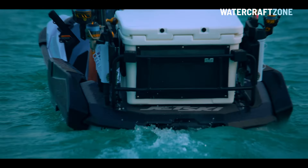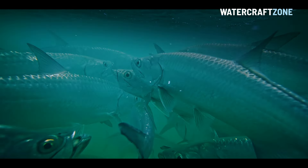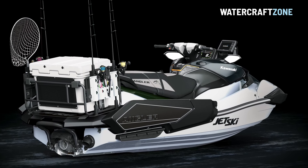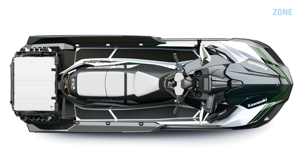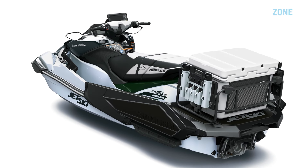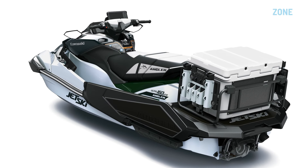As with its main rival, the Sea-Doo Fish Pro Series, the Kawasaki Ultra 160 LSX Angler is a dedicated fishing jet ski ready to go as a complete package straight off the showroom floor, rather than requiring customers to add accessories after they've taken delivery of a standard craft.